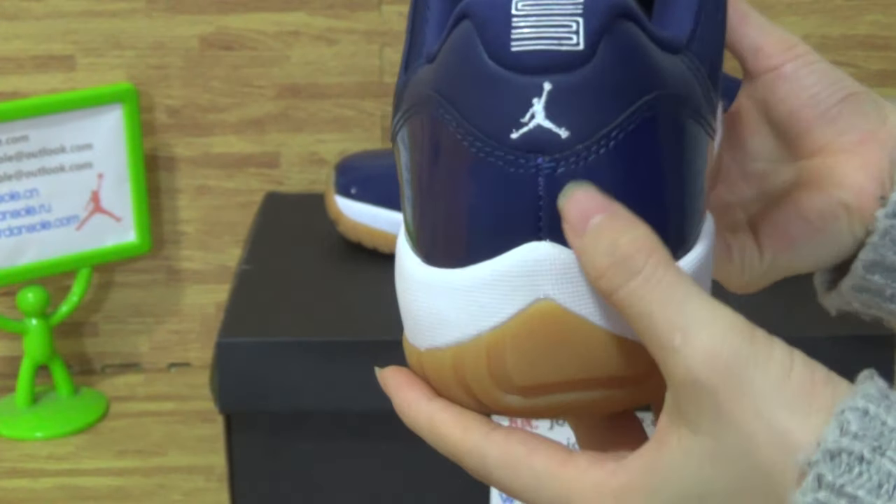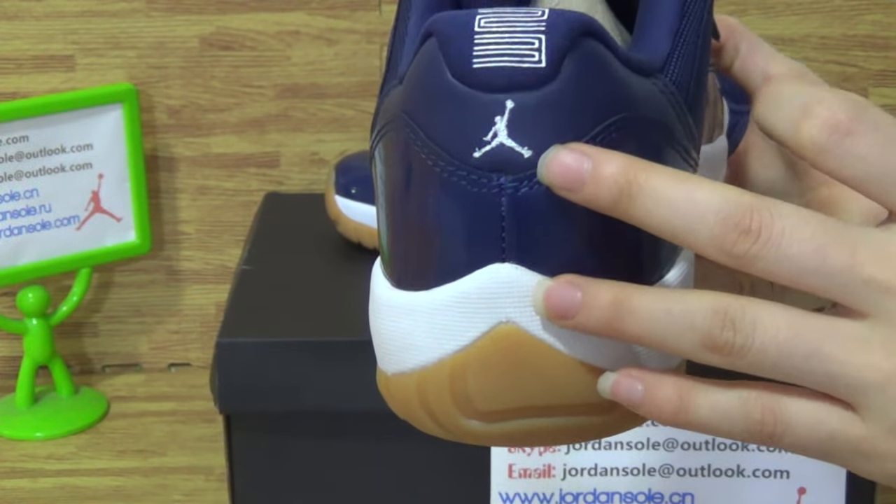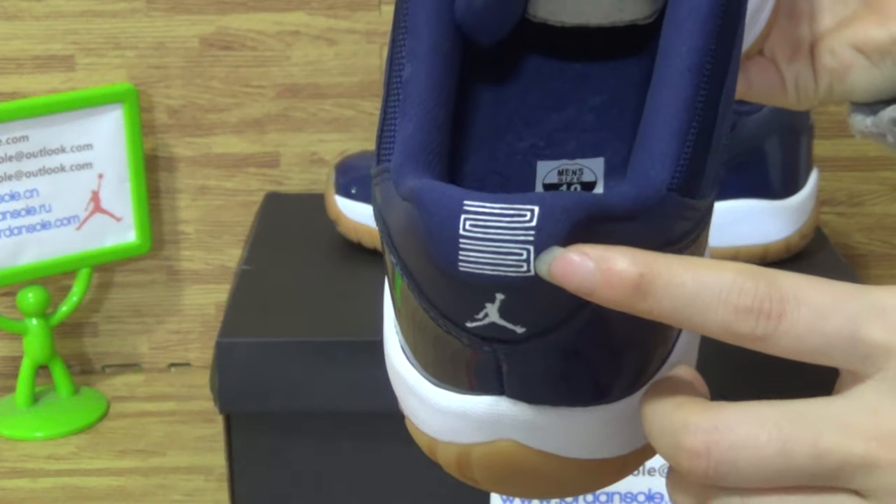Let's come to the back of the shoes. The back with the little white Jumpman and the number 23.